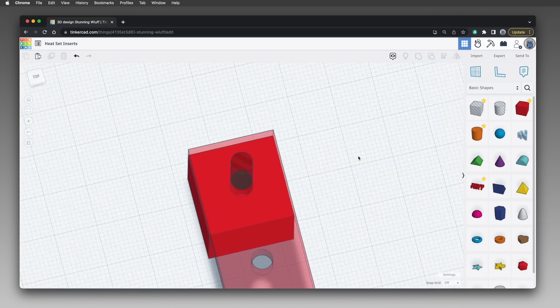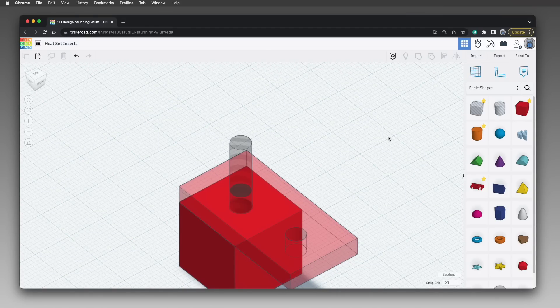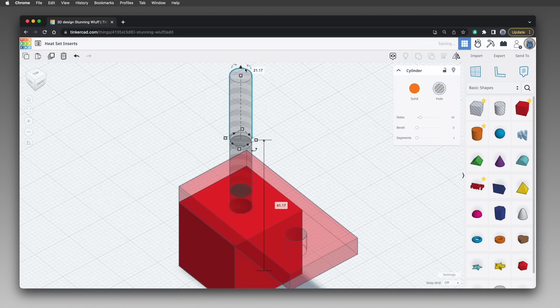The screw head is 7.5 millimeters in diameter and 2.5 millimeters tall. To accommodate it comfortably with a one millimeter gap all the way around, I need a cylindrical hole that's 9.5 millimeters in diameter. To ensure the screw head sits below the surface of the rectangle, the hole needs to be at least a millimeter deeper than the 2.5 millimeter head height — so that's a 3.5 millimeter deep hole. Select the available cylinder, duplicate it, drag it upward using the cone-shaped handle, then set its diameter to 9.5 millimeters and its height to 3.5 millimeters.